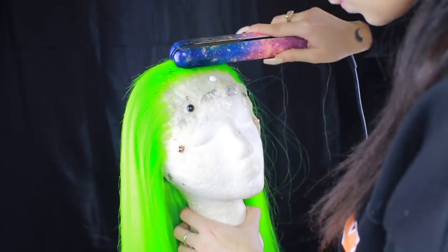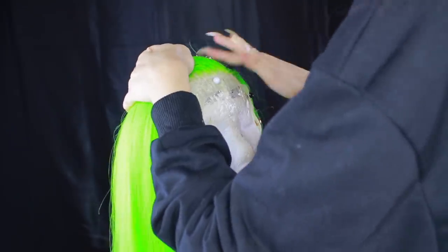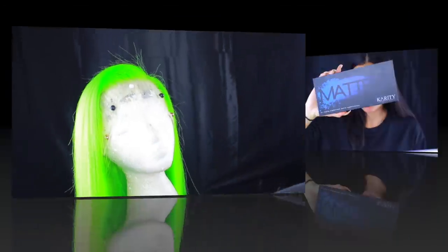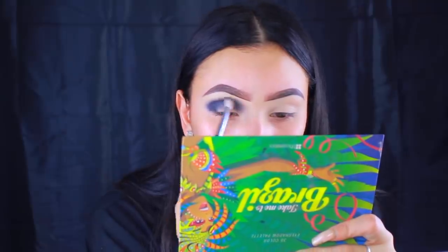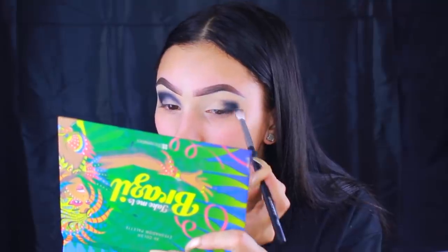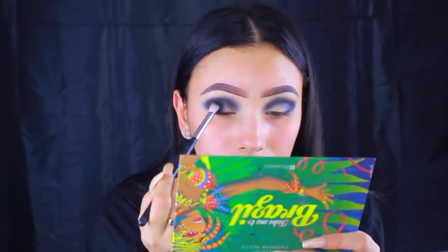Jumping into the makeup — I'm taking the Karate 24 matte shadow palette, which I've been loving for all Halloween looks. I'm taking the matte black and doing a pretty black-out smoky eye, a little different from the last one. I'm working it back and forth into the crease and then packing the black onto the lid with the flat side of a fluffy brush.